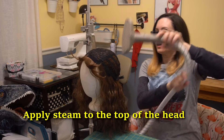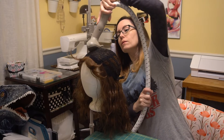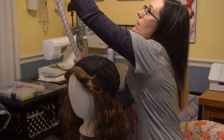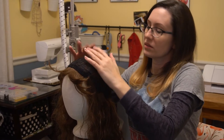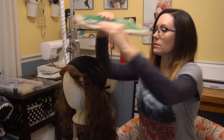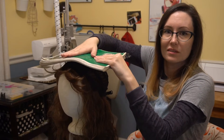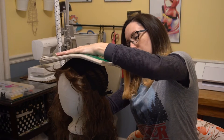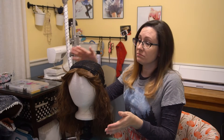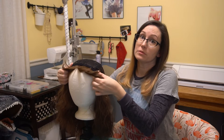All I'm doing now is applying the steam to the top of the wig — it's getting a little wet from the steamer, but that's okay. I'm going to get it nice and hot, then hang my steamer back up. Now it's a little hot to the touch, so you could use something like an old notebook to apply some pressure on top here, because you're trying to flatten out that little dome. I'm going to leave this on here for a little bit until it cools down.